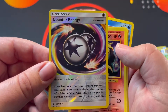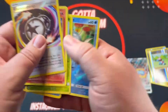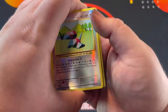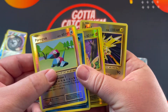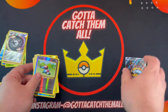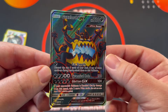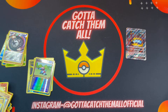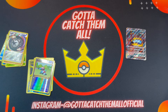So we got Counter Energy, Ninetales, Magikarp, and these Evolutions cards — they're really sweet, I really like Evolutions. They probably don't hold much value, but I'm happy I got these. And we got a Guzzlord GX. Anyway guys, thank you so much for stopping by. Don't forget to like, subscribe, and comment. Have a good one, stay safe!